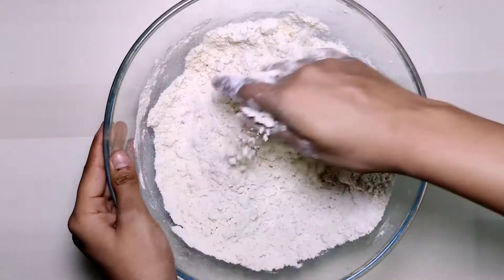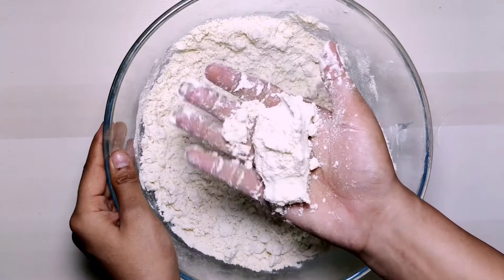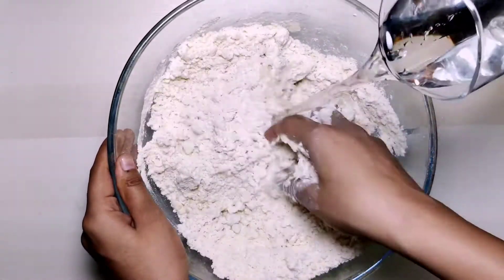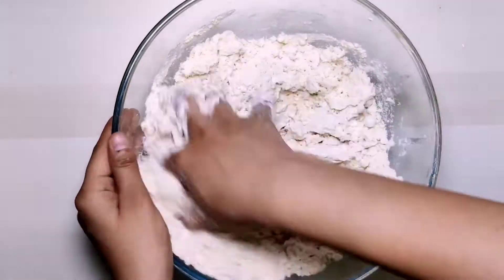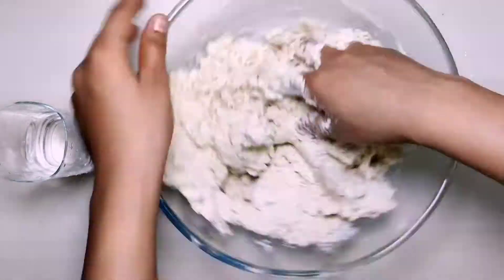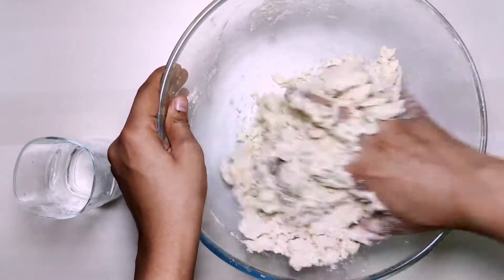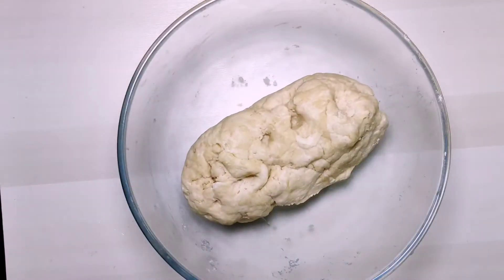You can see the dough coming together. Now we will add 1 glass of water.